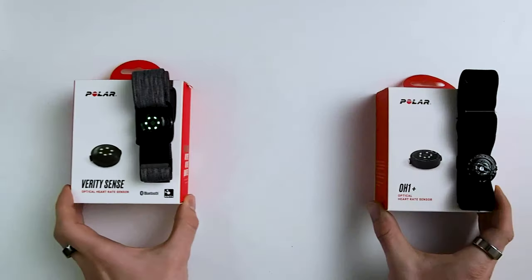Finally, the optical sensor of the Verity Sense is still the exact same as the one in the OH1 Plus. Now, enough background — let's get to the tests.